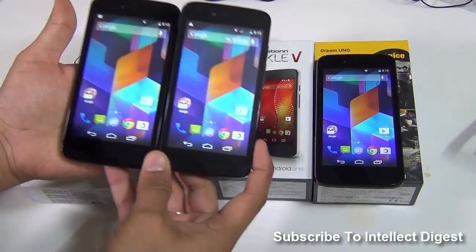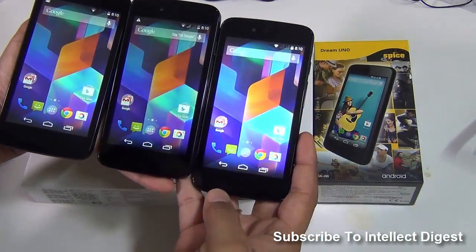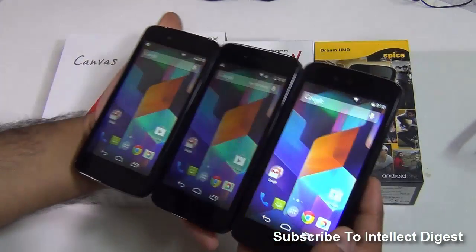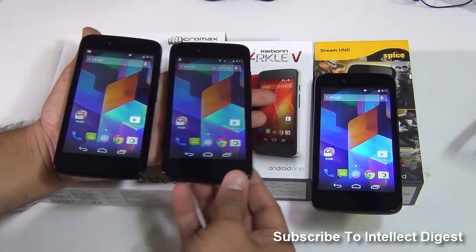From the front, it is hard to tell the difference between these three phones because they look very much alike. They have the same exterior dimensions, they have the same size, form factor, they have the same 4.5 inch display, same display resolution and in fact they have more similarities than differences.